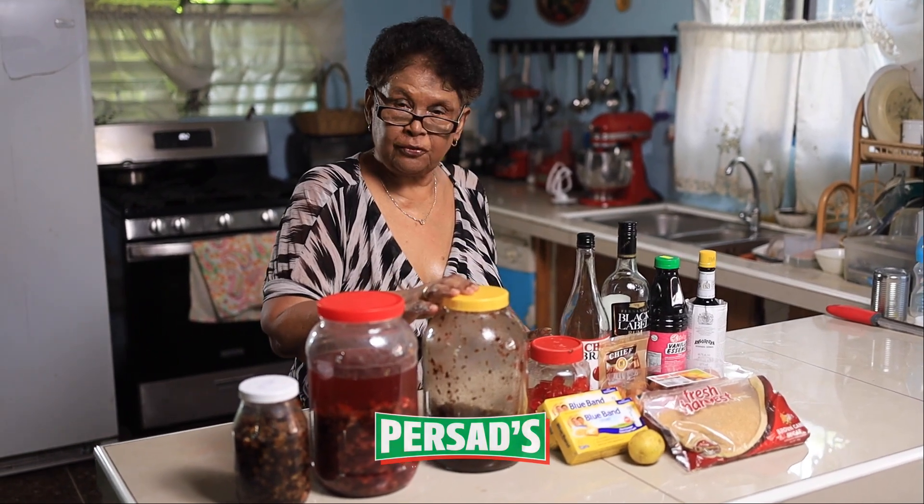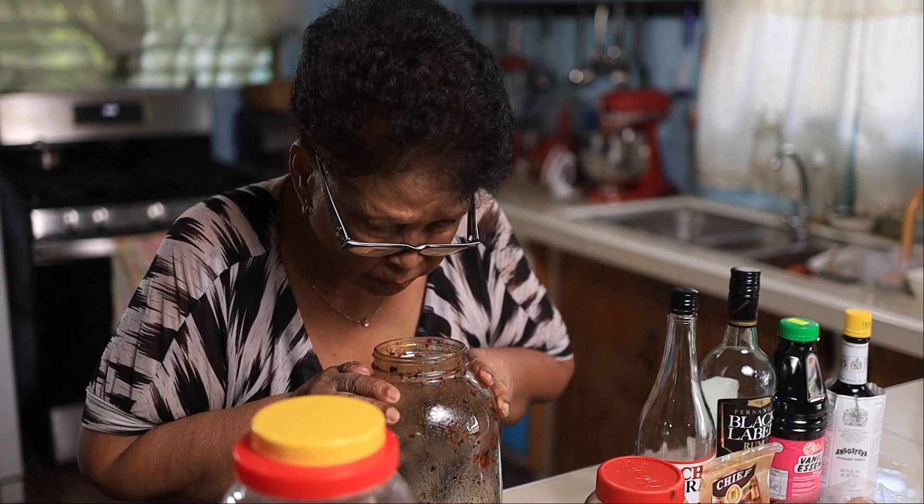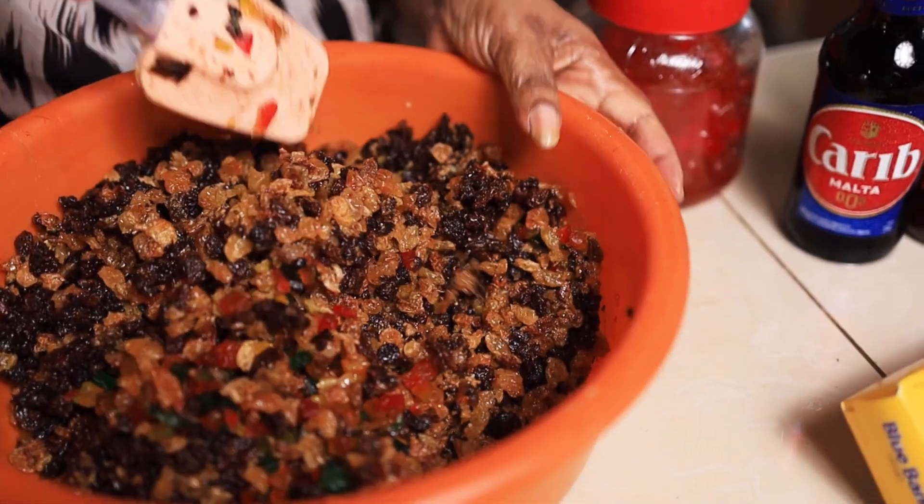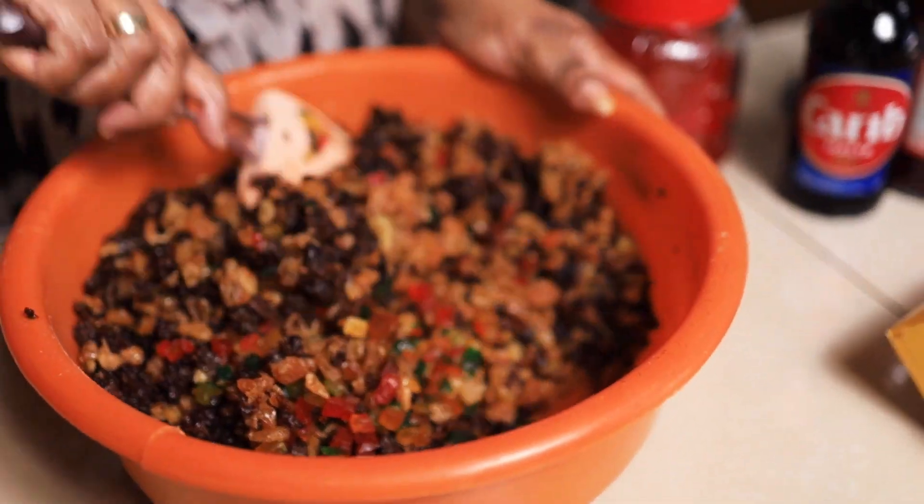This is my fruits from last year. Well, well, well, it's that time of the year.